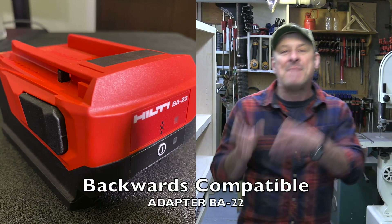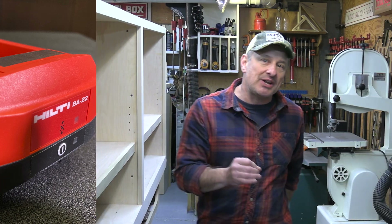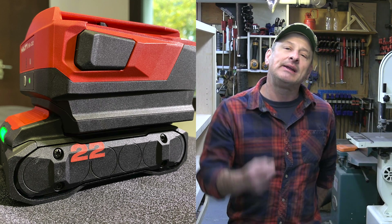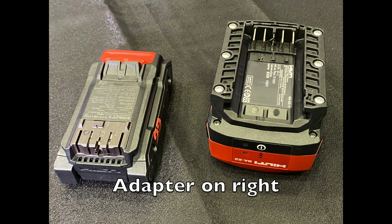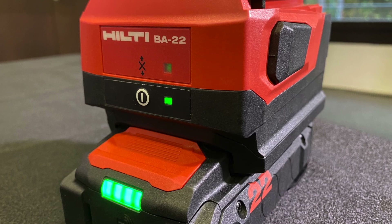Big question: backwards compatibility. Does the Neuron work with older tools? The answer is yes, maybe — it works if you have the new battery pack adapter. Hilti tried to find a middle ground; they didn't want to limit the new design to fit an old one, but recognized that users are already invested and wouldn't want to upgrade. Most non-industrial users won't be able to afford upgrades, so the 22-volt Neuron adapter handles that, though it adds three or four inches of extra bulk to the adapted tools.